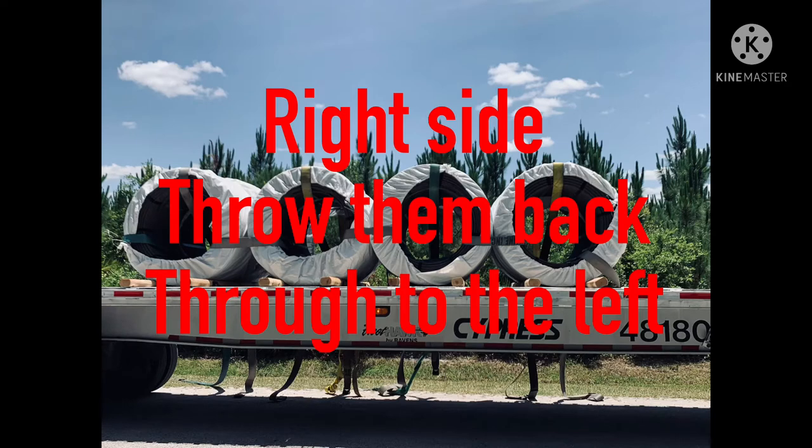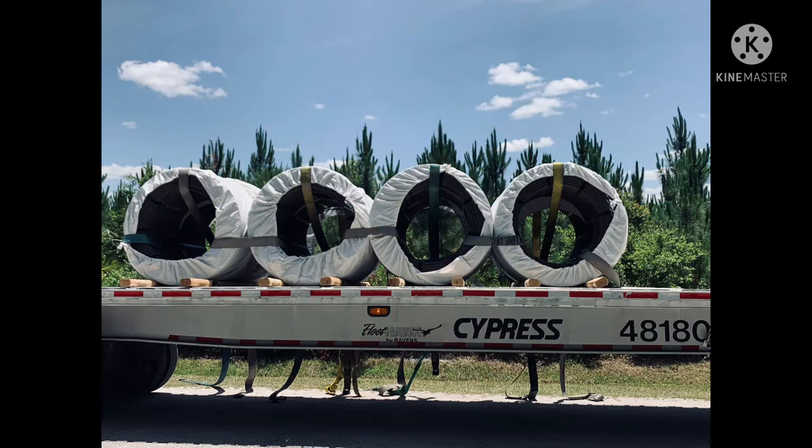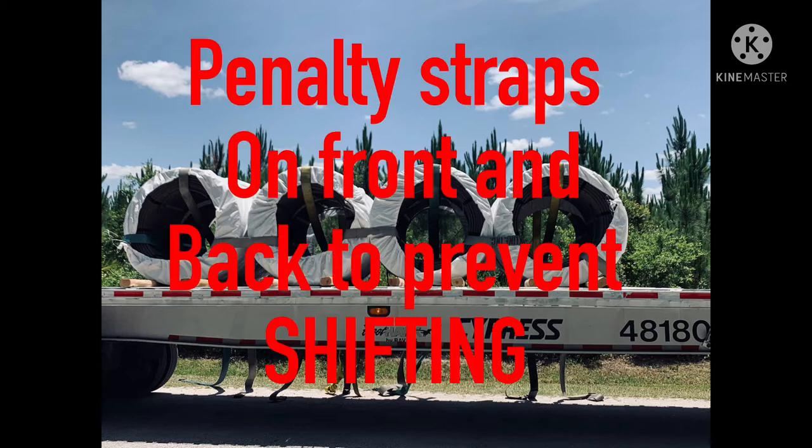Now that we've got them all thrown through on the left side, we're on the right side. As you can see, each coil is tied together, and then we have a strap going through the center tying them down — which we call the butterfly strap. We also have penalty straps on the front and back so the rolls don't slide forward or back.